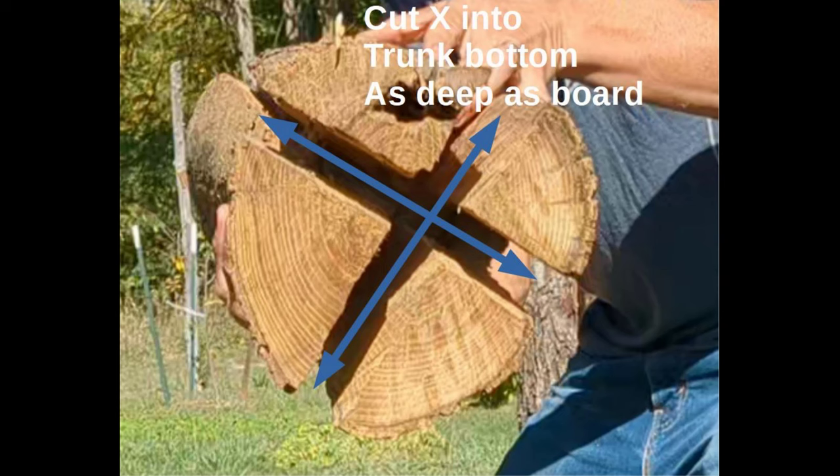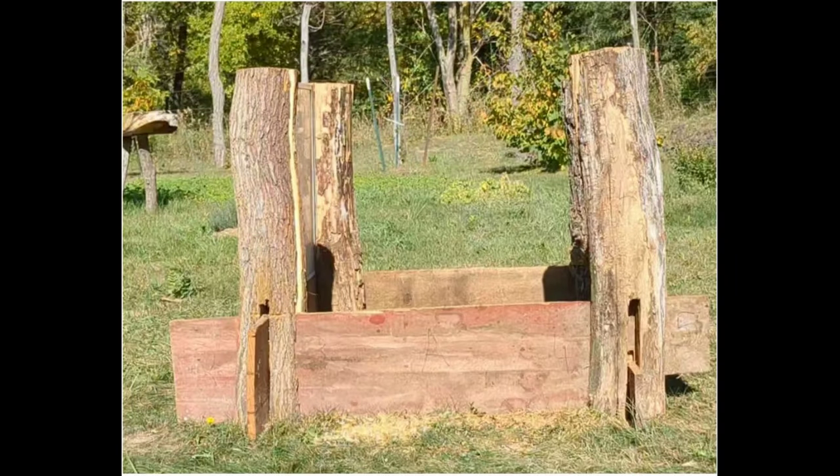Second, grab the trunks of some fallen trees, somewhere between 6 and 12 inches in diameter. You'll want them mostly straight since they'll connect to the windows, but they don't have to be perfect. Cut an X on the bottom as you see here, and that's going to fit over the boards. I found that it's simplest to cut the X prior to removing the section of trunk from the whole trunk, so it's well supported and held in place. Go ahead and cut all four of these trunk pieces and place them over the boards as seen here.